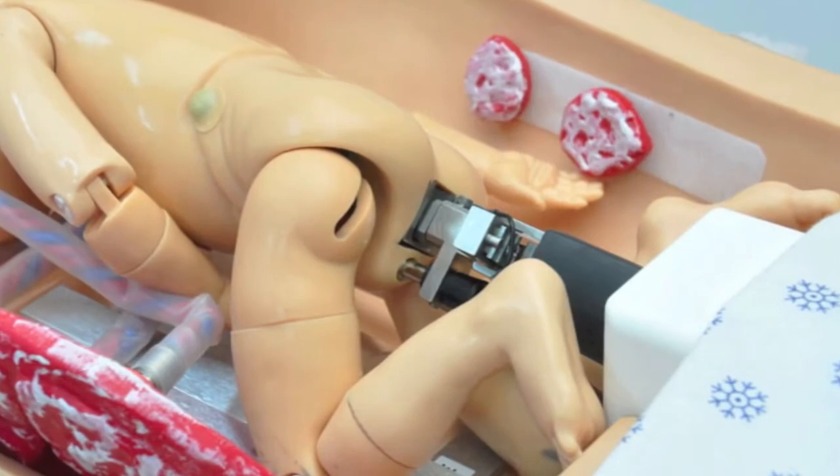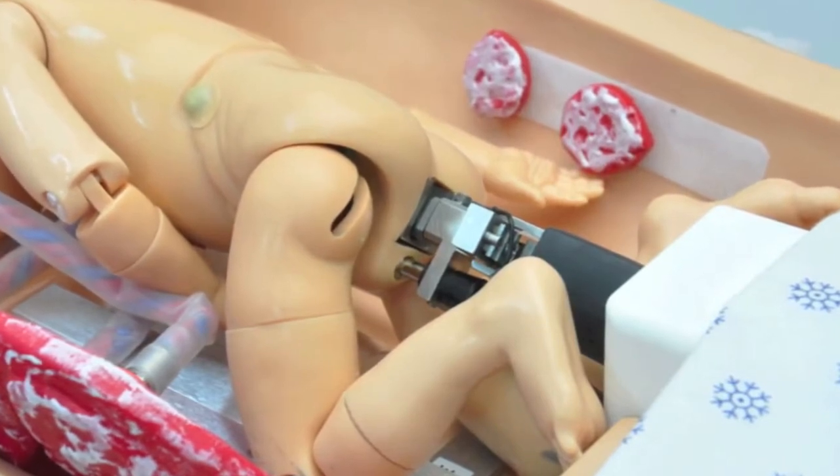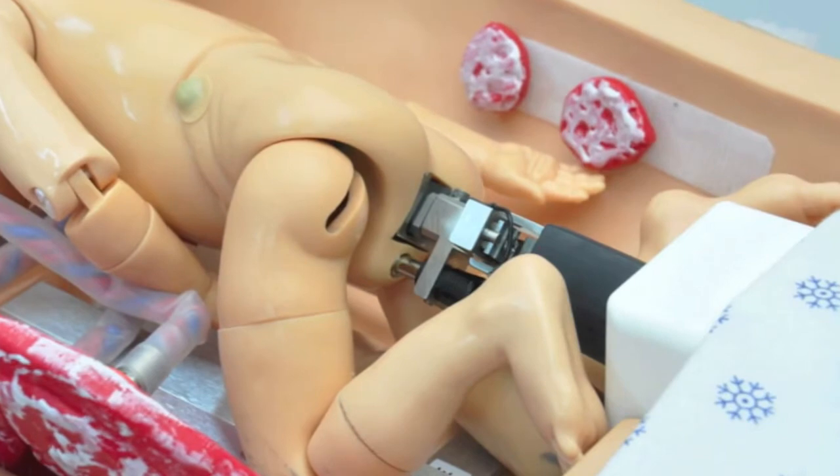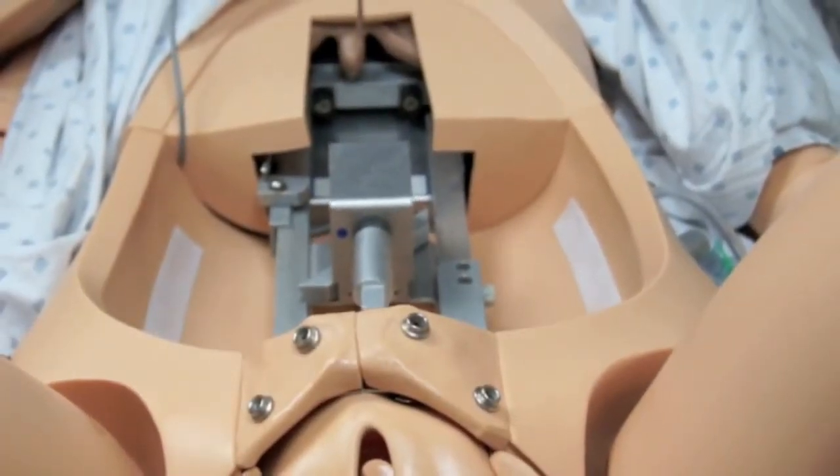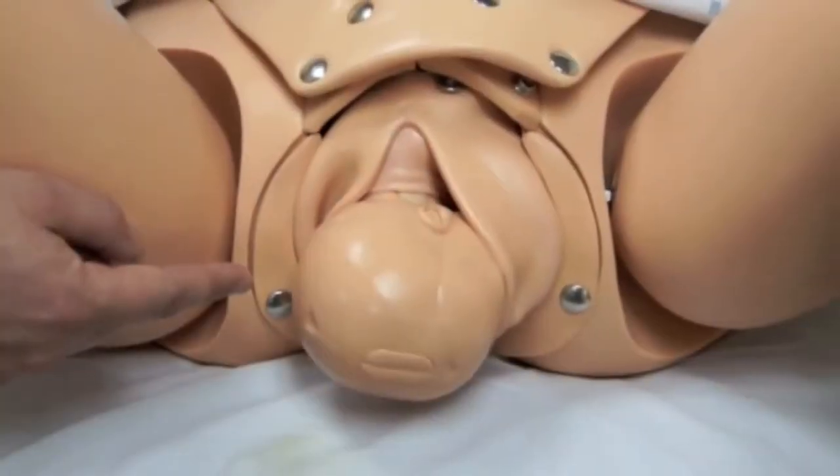The delivery mechanism provides deliveries as short as 1 minute and up to 30 minutes. It has fetal cardinal movements, including internal rotation, translation, and external rotation.